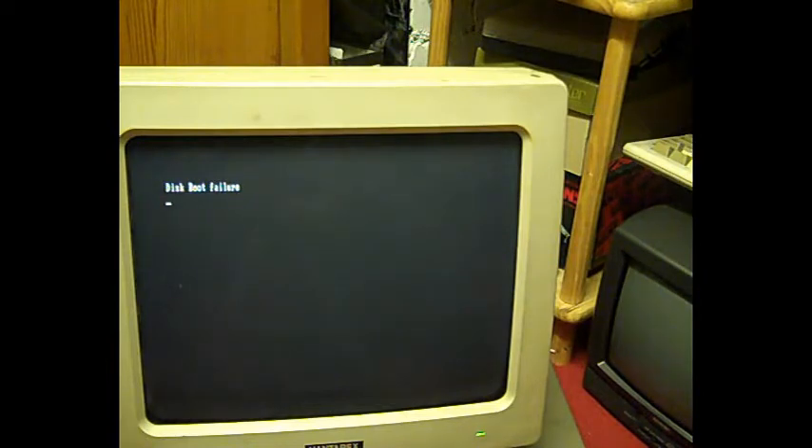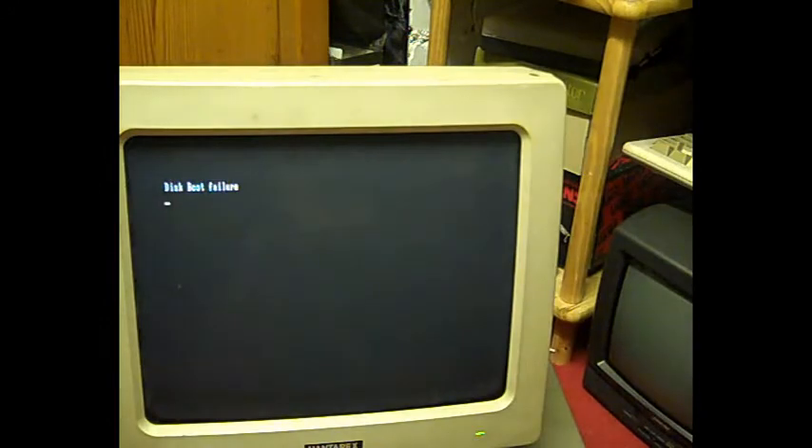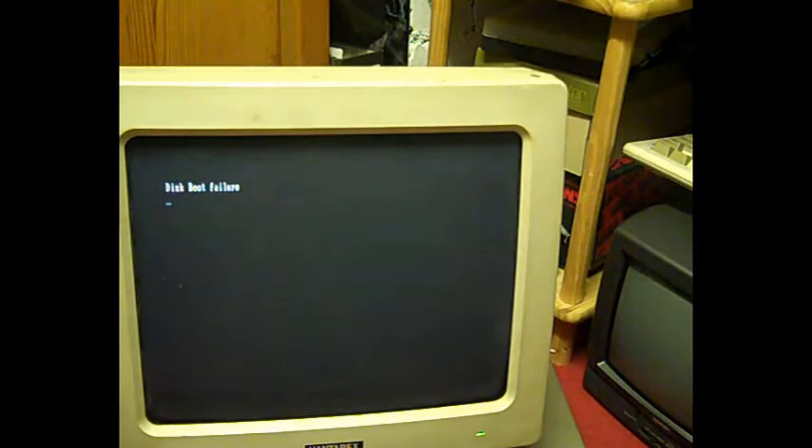These are just all my old 5.25-inch discs — I haven't even dug anything out properly for this. I just grabbed a selection of 5.25-inch discs when I found the machine and thought we'd see if something in here could boot it. I've got lots of gen discs from old Amstrad systems in here. It's not looking like we've got anything we can boot it with — that's a shame.